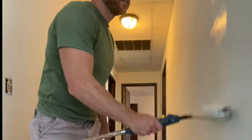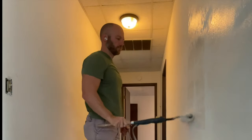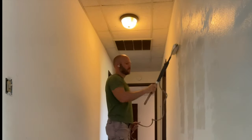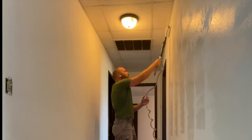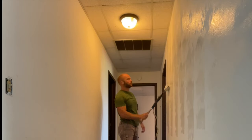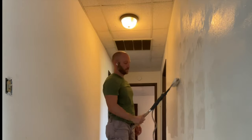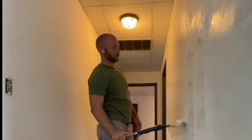So here's how it went. When I'm repainting apartments, I'm typically painting them the same color they already were, so it might be a little difficult in the video to tell how well it covers. I will admit I was skeptical at first, but after playing with it for just a few minutes, it was pretty obvious I was going to be able to paint these apartments faster than with a traditional roller and tray.